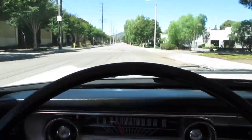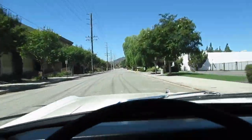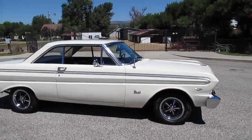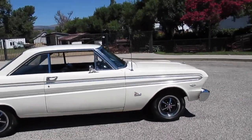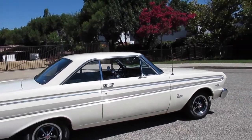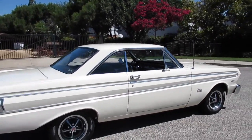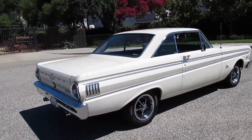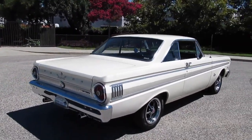Here's our little 64 Falcon Futura — little two-door hardtop. Put all the windows down, got no post. This was originally a V8 car, a 260 V8. Now it has a 302 with headers on it, an aluminum radiator, and disc brakes.